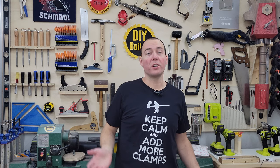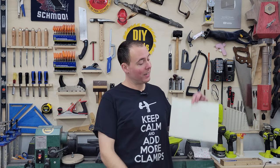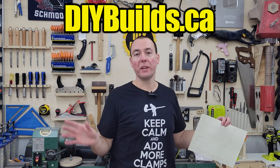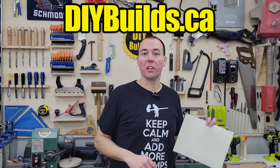To get started with this project I've gathered all my materials and now we're going to break all of these pieces down to their respectable sizes. I have my cut list here that you can download for free on my website diybuilds.ca, as well as all of my other projects. Let's go ahead and start cutting things up.